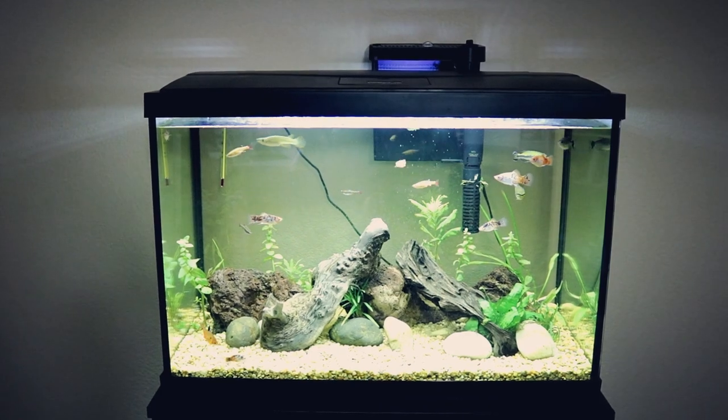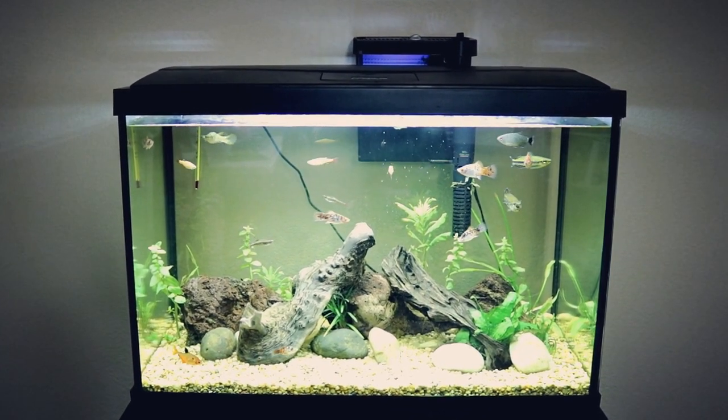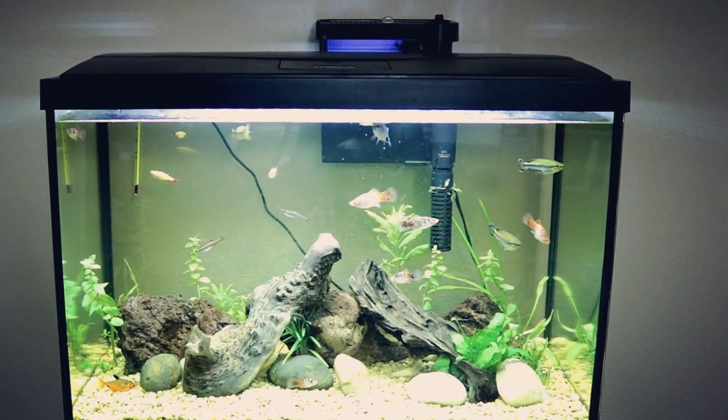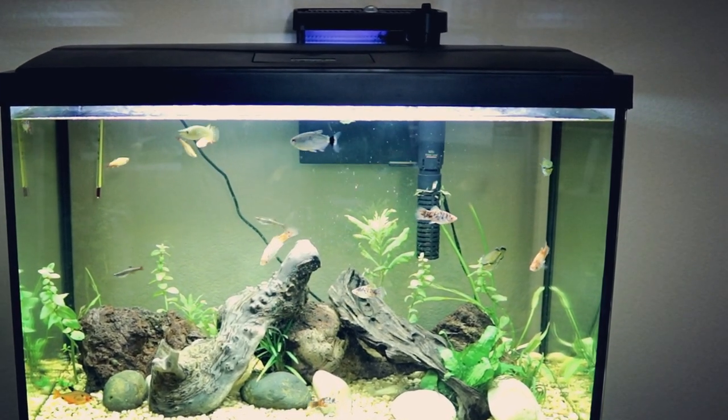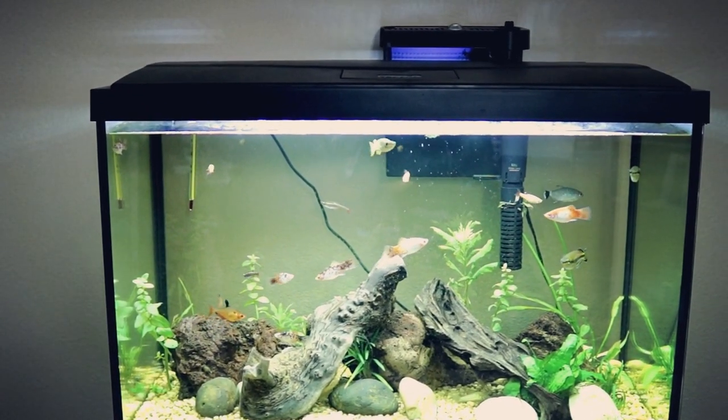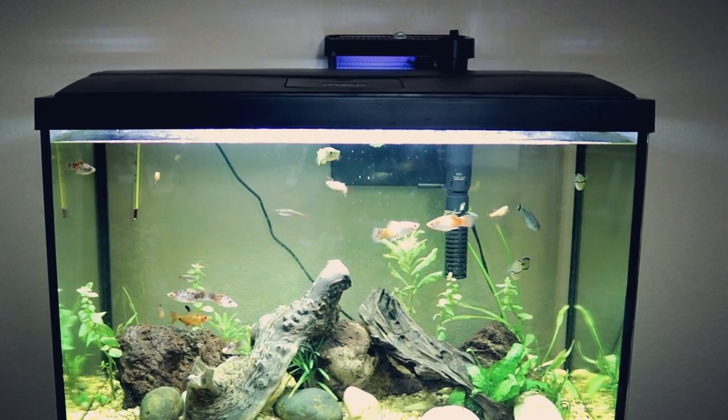So all in all, I do really, really like this tank. I really like the Topfin 20 Gallon tank. It's a nice beginner setup kit, and even if you've been in the hobby for a while, it's not a bad pickup for the price — it's really not a bad deal.